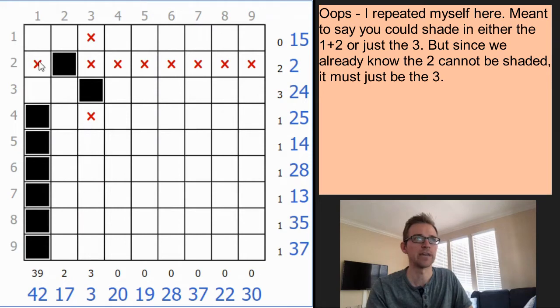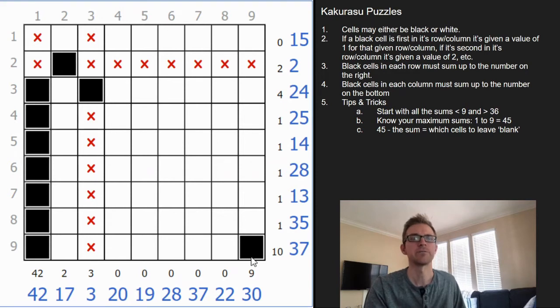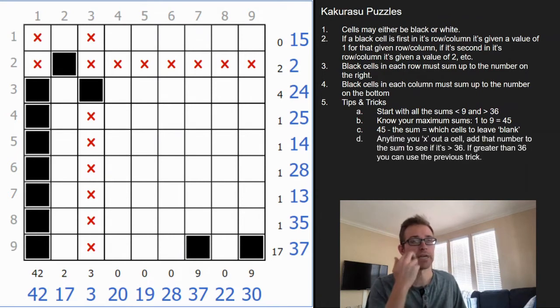Since the 2 is already crossed out from the earlier clue, we can cross out the 1 and fill in the 3, and that column is now solved. Here we have 37 — that's 8 away from 45 — so any number greater than 8 we can shade in. We can shade in the 9, because there's just no way to add up to 37 without using the number 9. So we can highlight that 9 in that column as well.